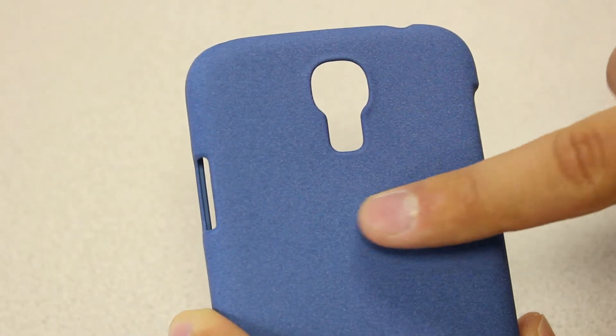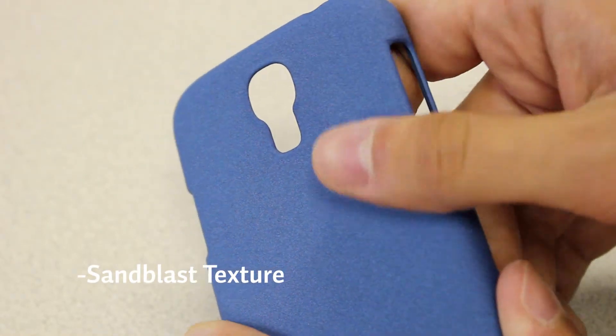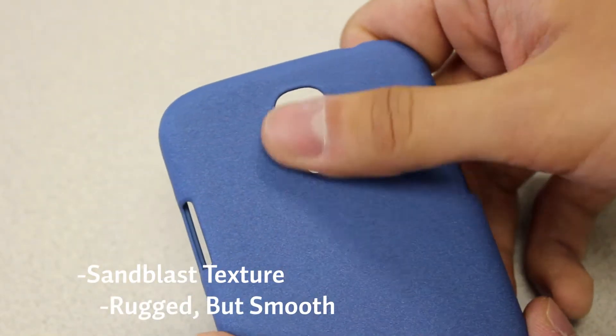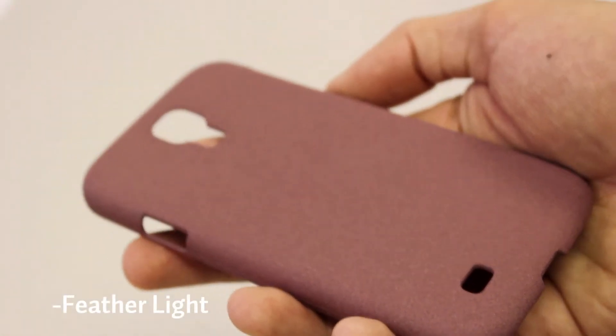What makes Sandblast so great to look at is that each color has been blasted with our trademark sand texture. It's rugged but smooth. It feels great, and it's feather-light. If you're looking for the lightest of all of our cases, this is the one to pick.